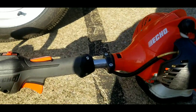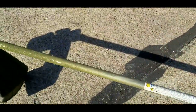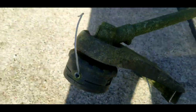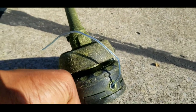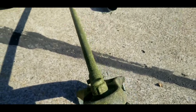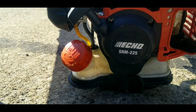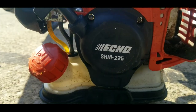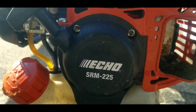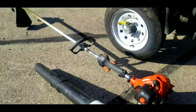Right now I use the Echo — I think this is the SRM-225. It's been working just fine for me with that Speed Feed head on there. I think that's the Speed Feed 400, and I just love that Speed Feed. This is my first year using the Echo and I really like it. I used to use Stihl, but I'm really liking the Echo right now — I'll be honest, I think I like it better than Stihl but I'm just not sure. I never thought I'd switch from Stihl, but I'm really liking that Echo.